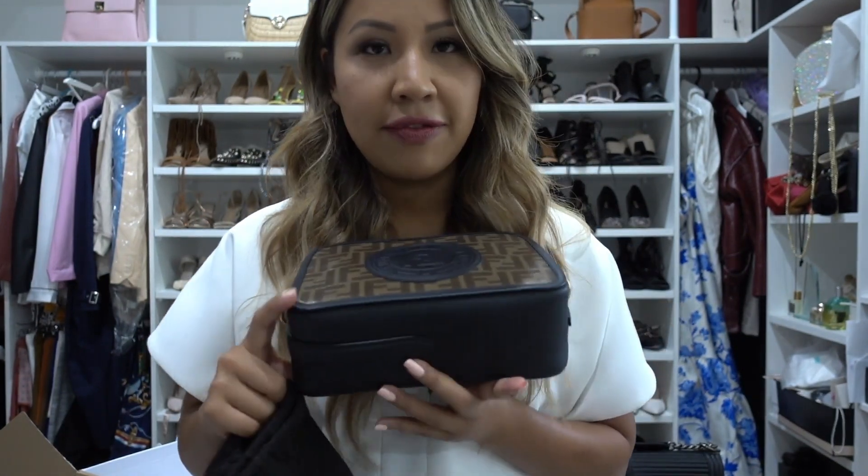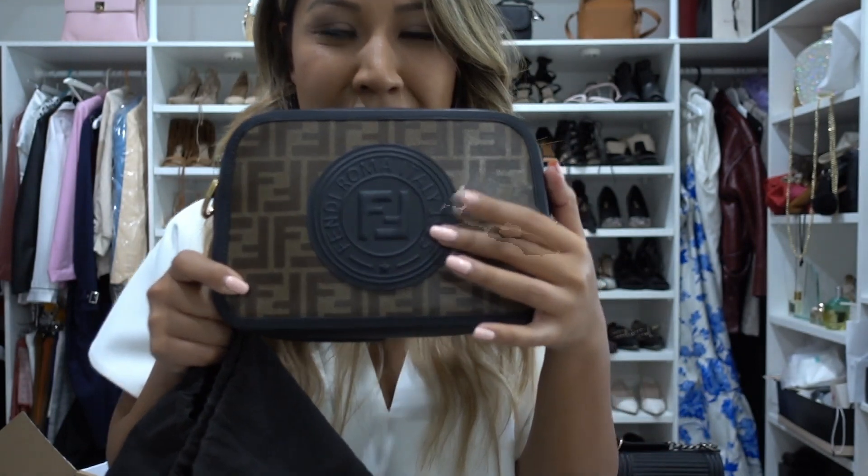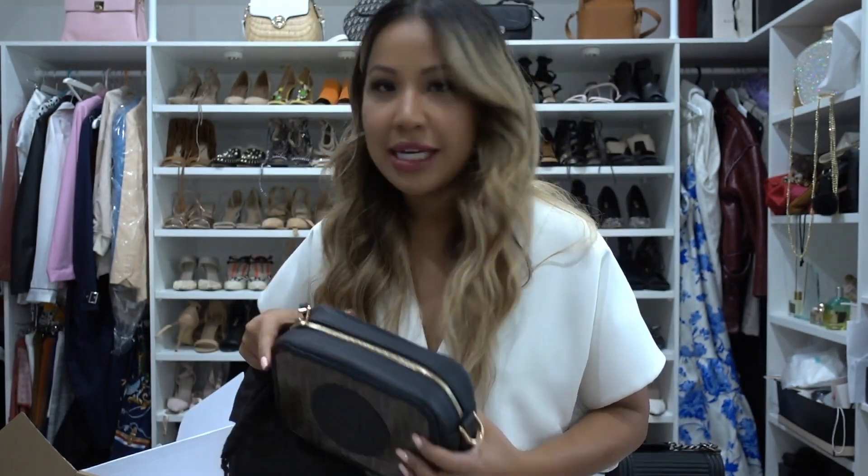Here is the back of it, and that's the front. It has a monogram calf-skin leather here, and at the front it also has this FF embossed logo — quite a big logo actually. I'm still not too sure about how I feel about the logo; I think it's quite big. I've worn it out once and I'm just not sure — maybe it will grow on me.